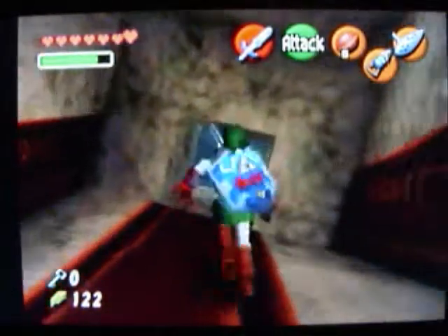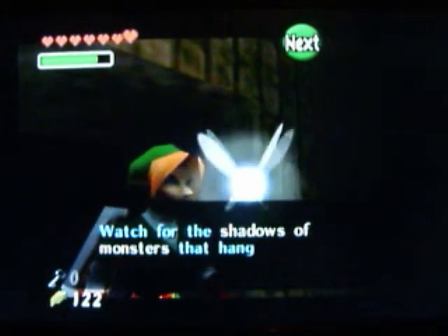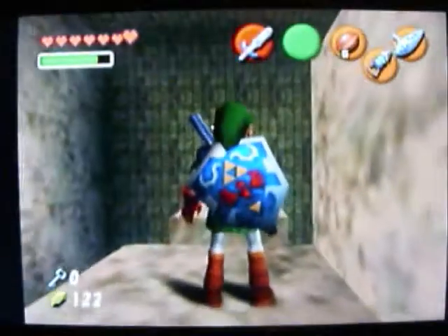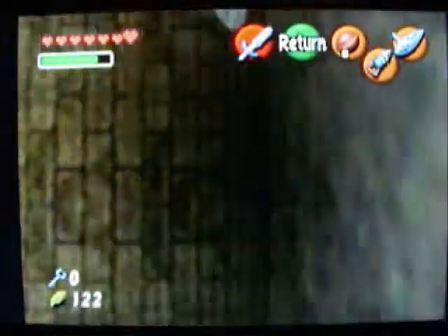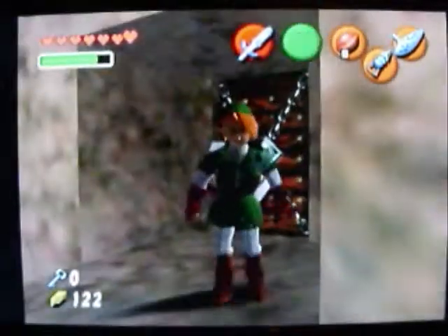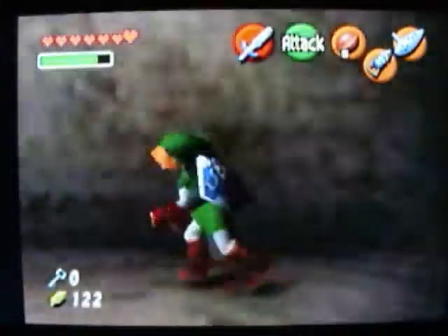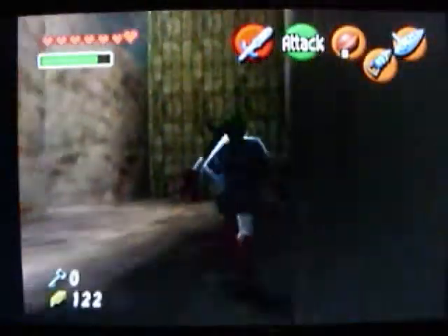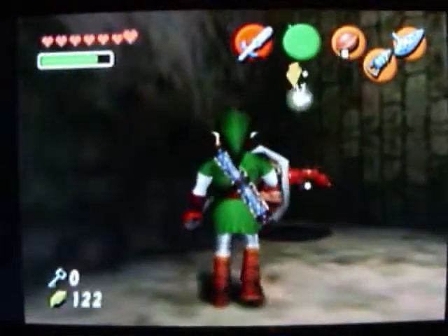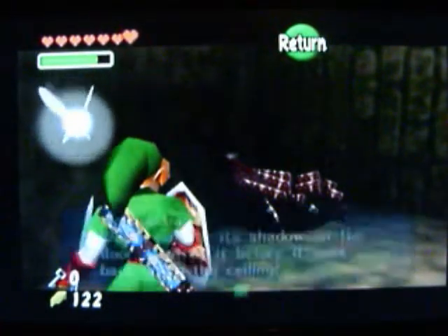I'm going to have a hell of a time here. Now, you remember those Wall Masters from Legend of Zelda: A Link to the Past, and on the NES Legend of Zelda? There's a chest over there we can't get to. Uh oh, did you hear that? This is a Wall Master — watch out for its shadow on the floor. Destroy it before it goes back up.